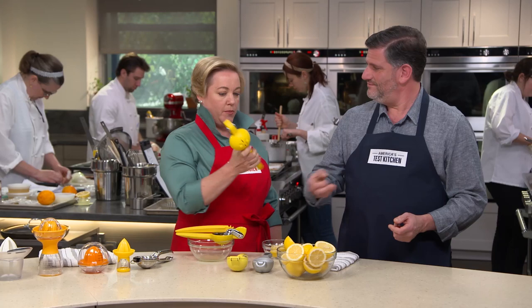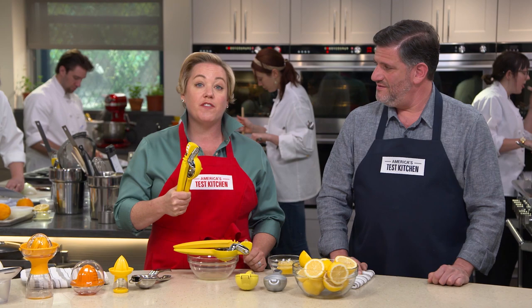Pretty cool. If you're in the market for a new citrus juicer, check out the Chef'n FreshForce Citrus Juicer at just $23.